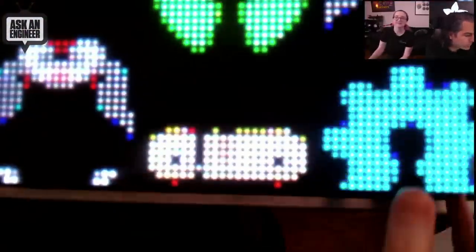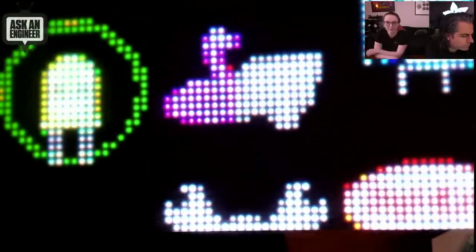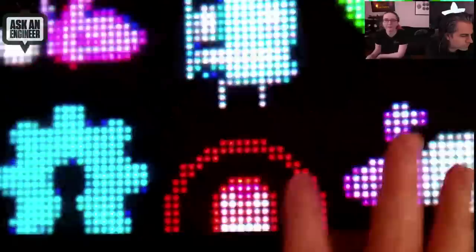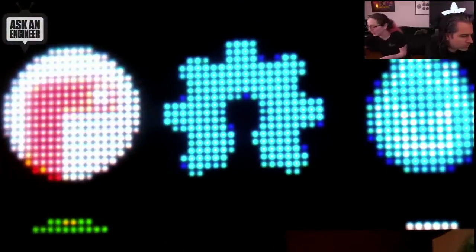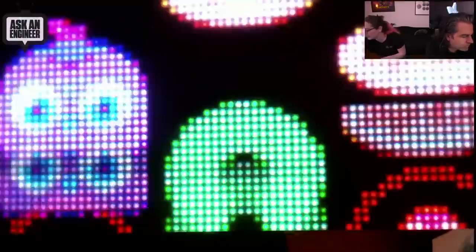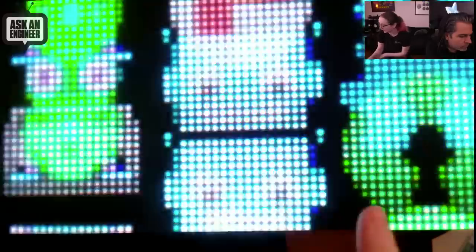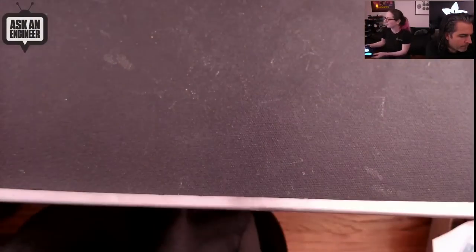So the RGB FeatherWing is connected to this matrix and running a little animation — taking icons from a bitmap and swirling them around in CircuitPython. It's a simple demo showing quick animations of iconography and bitmaps on the RGB FeatherWing. This shows you can plug-and-play existing FeatherWings onto your RP2040 Feather.